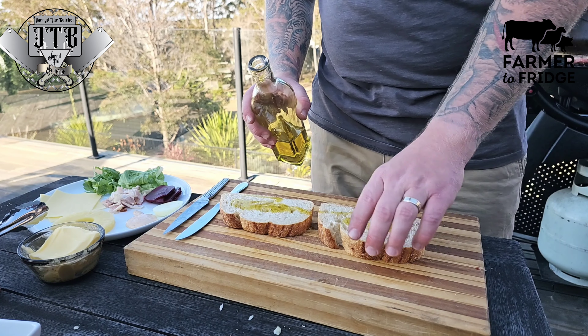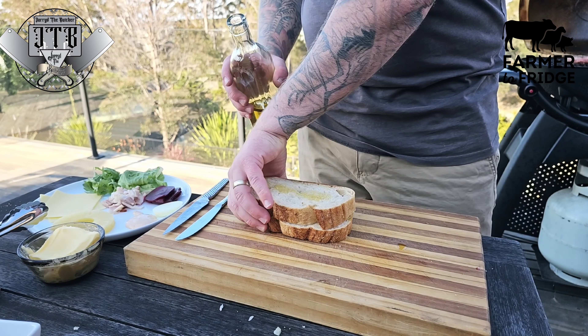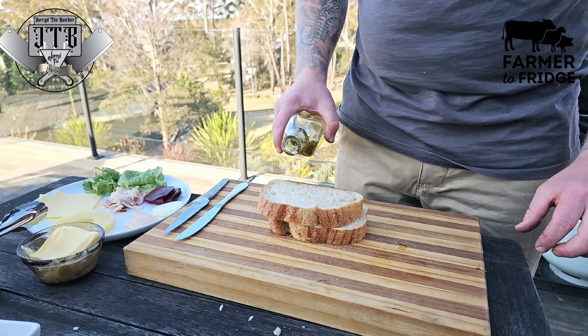I've got the burger cooking, the bacon and onion went on there, and now I'm just getting some olive oil on the bread before I throw it on the barbecue to toast it.